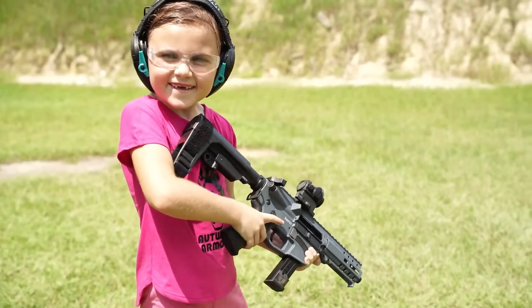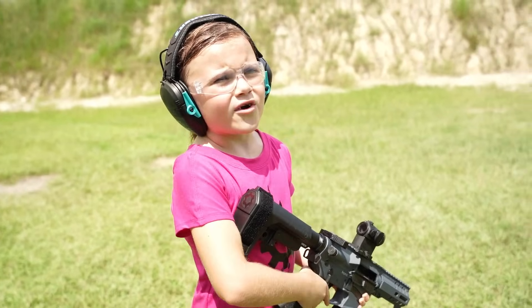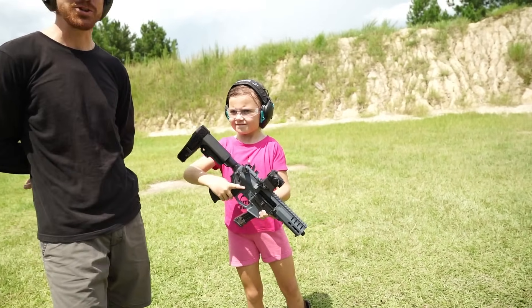Empty. What'd you think? I like it. How's it feel compared to your MPX? A lot less recoil. Really? Less recoil than the MPX? Wow, that's saying something because that MPX is soft shooting.